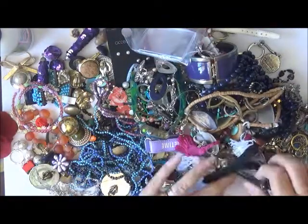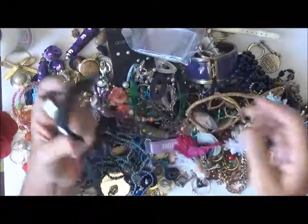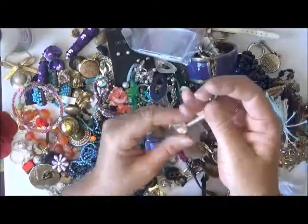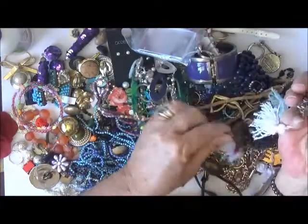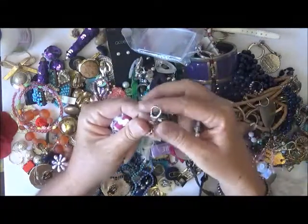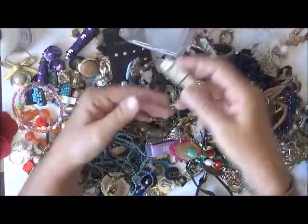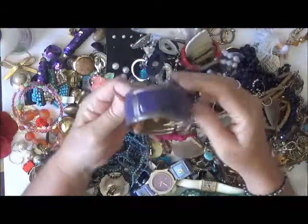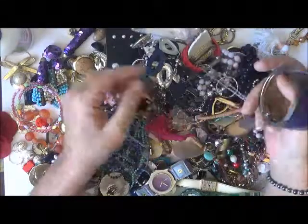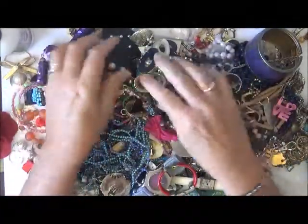I've got a couple of watches in here — I pull these watches apart and use them in my steampunk projects. Oh look, somebody's made a handmade little tassel — that's pretty cool, and there's another one. They've got some really good lobster claw clasps on them. What a find — there are quite a few watches in this one too. Wow, how cool is that?